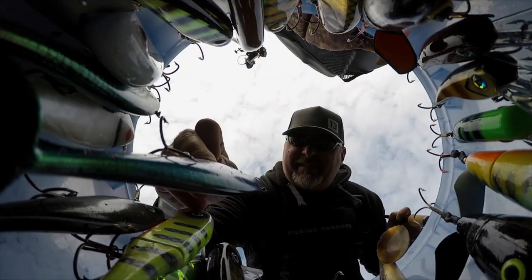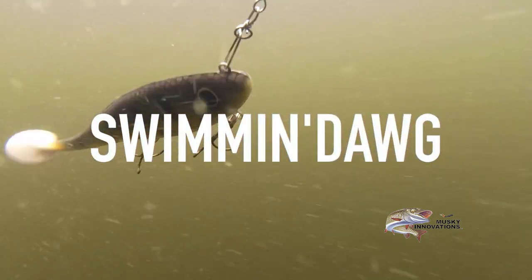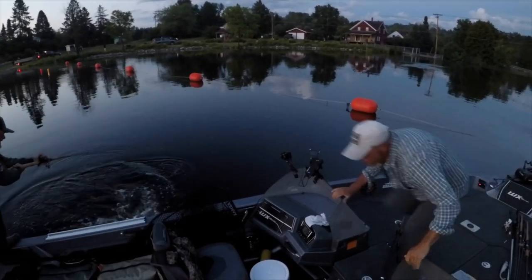Dave would wrap things up by sticking a nice small UP river muskie on a Muskie Innovations Swimming Dog in a Team Rhino custom color.